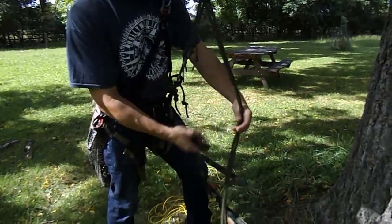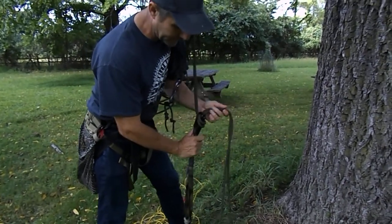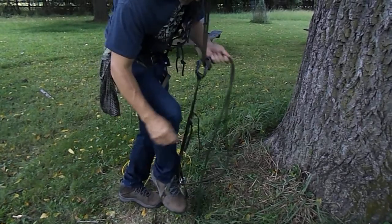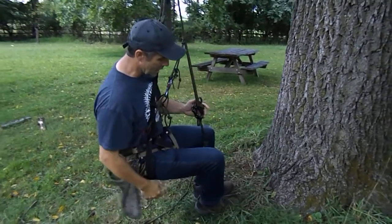Now I'm going to put my foot loop on — my third point of attachment, used in transition only. This is the Garda hitch, and this is as easy as it is to put that on. You can put your feet in before the hitch or after. I tend to actually put my feet in first.